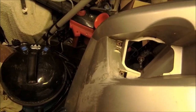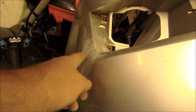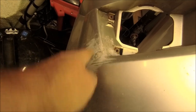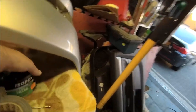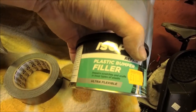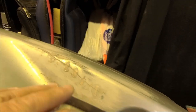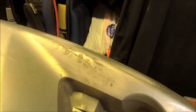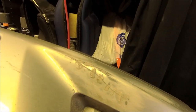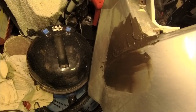Welcome back everybody. The glue has dried and after a quick rub down, got some special plastic bumper filler — ultra flexible. Rubbed that down a bit as well, took the fog lights out, and now going to knock those areas down a little more, fill them up, and blast some paint on it. Sounds simple, doesn't it? Pudding mixed up, slapped in.